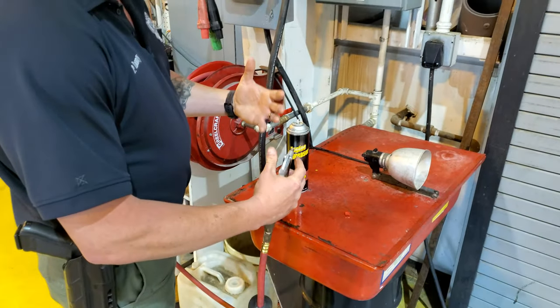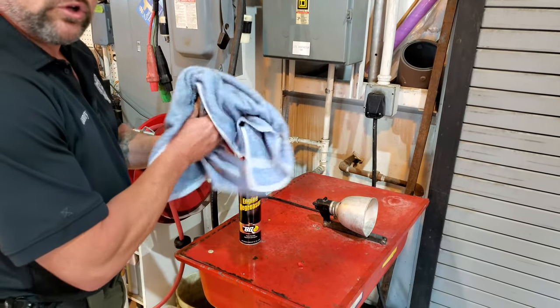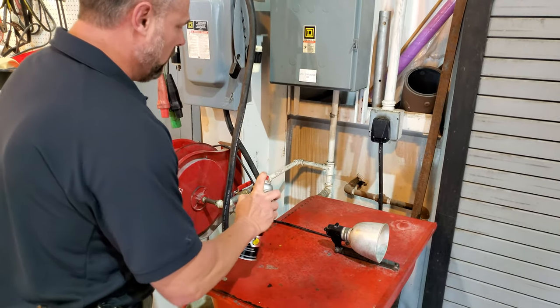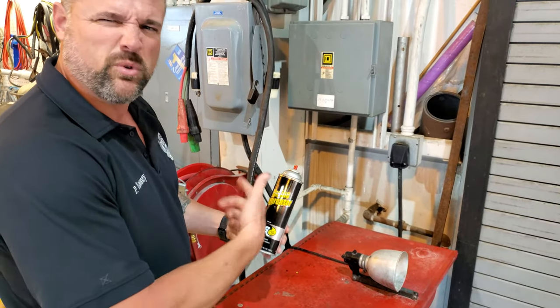It's only going to last for one second, so don't hold it for a long period of time because it'll probably explode the can. So real quick — and this is going to save you some money in the long run — put your top back on, and now you've got your spray back in your can. So why throw them away? Just refill it.